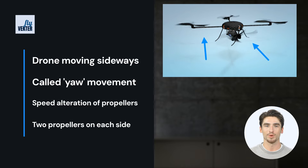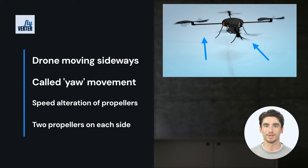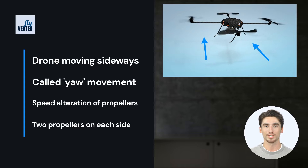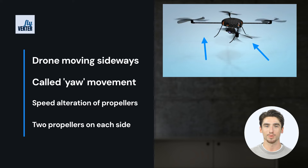Please remember all movements are based on which direction the camera is facing, so your right may not necessarily be the drone's right. Let's have a group chat: which direction is the camera facing? So when yawing left, which direction will the drone move?